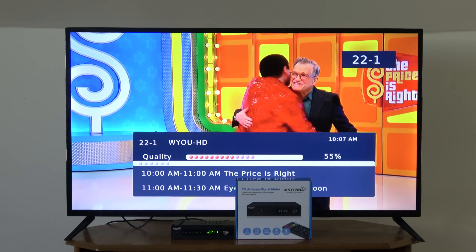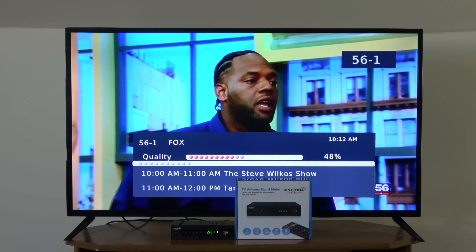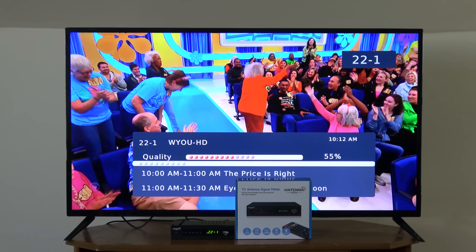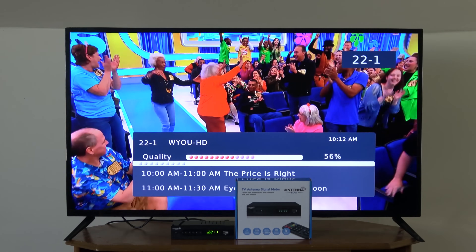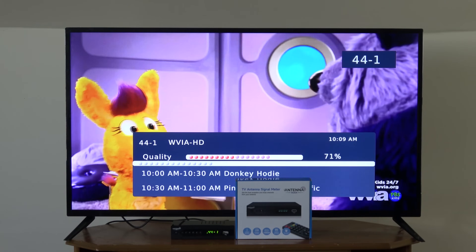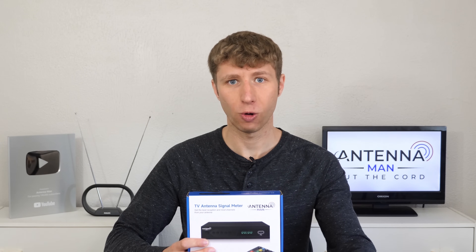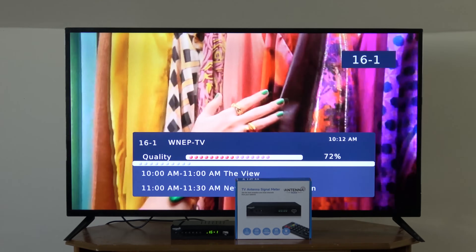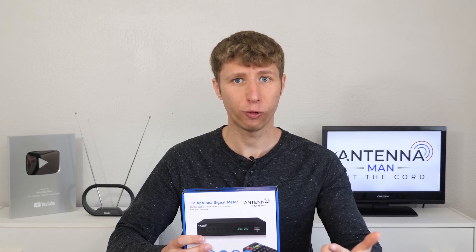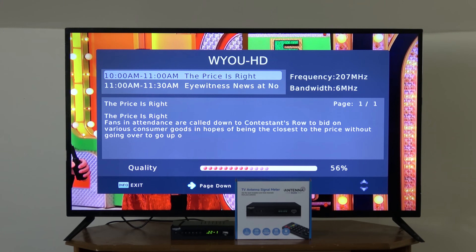As a reference, you need at least a 40% signal level for a channel to decode. A 40 to 50% signal represents a low signal that might go in and out frequently. 50 to 60% represents a fair signal, which is better but still might go in and out occasionally. 60 to 70% represents a good signal that should be reliable most of the time. Anything above 70% is excellent. For those in weak signal areas, it might be hard to get up to 60 or 70% depending on your antenna, but in general you want to shoot for as high a signal level as possible. A good rule of thumb is to try to shoot for a 55 to 60% signal.